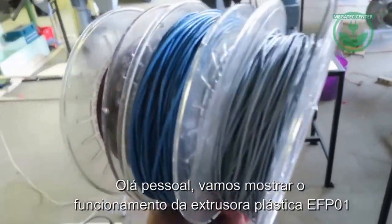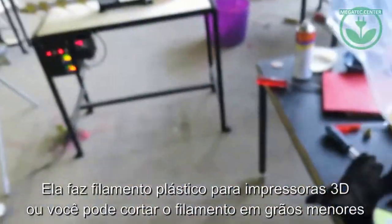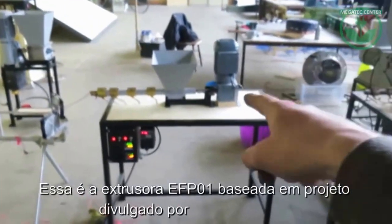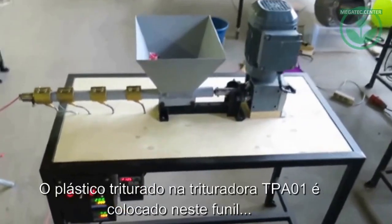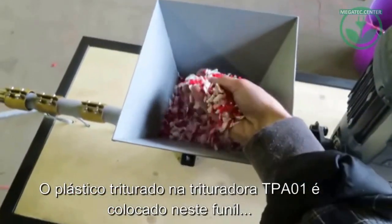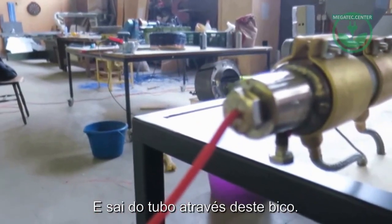I want to show you how we used our extrusion machine to make 3D printer filament. Here is the extrusion machine from our videos, and the shredded plastic is in here. It gets heated in this barrel and then it comes out from the nozzle, as you can see.